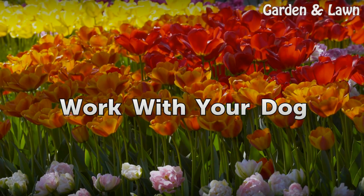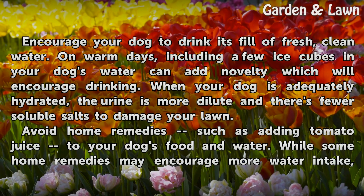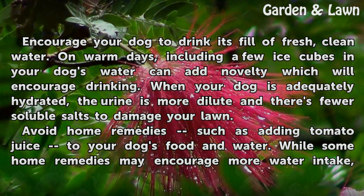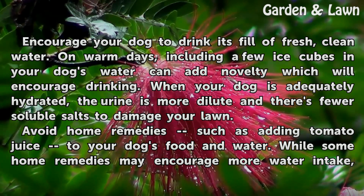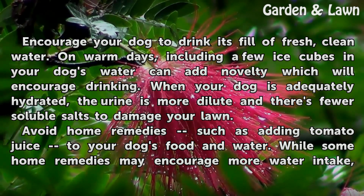Work with your dog. Encourage your dog to drink its fill of fresh, clean water. On warm days, including a few ice cubes in your dog's water can add novelty which will encourage drinking. When your dog is adequately hydrated, the urine is more dilute and there are fewer soluble salts to damage your lawn.